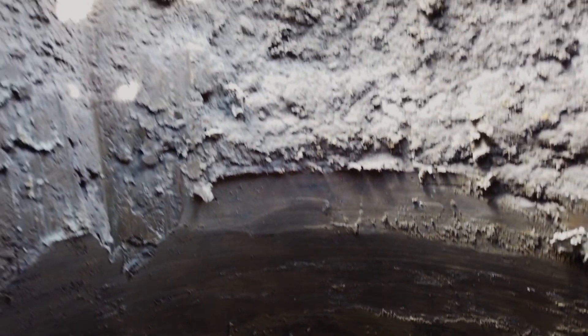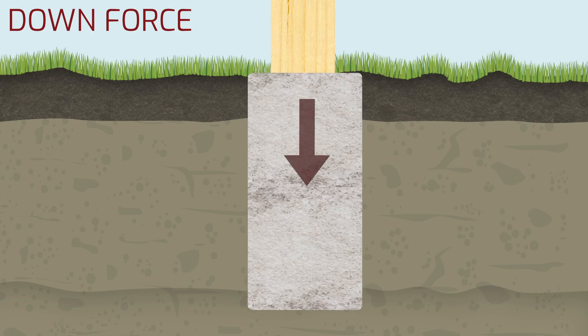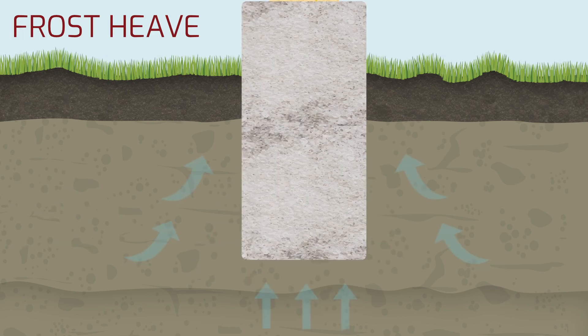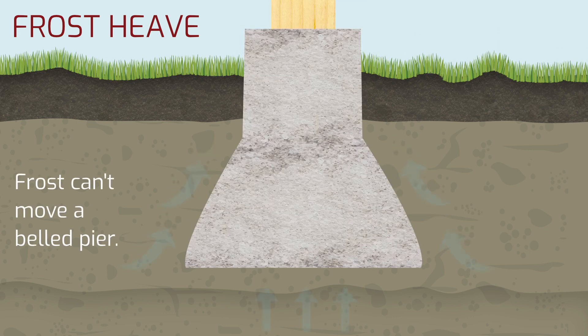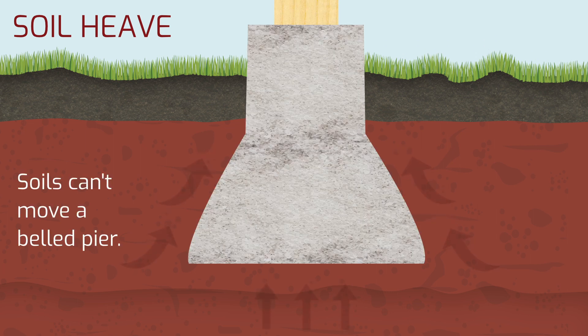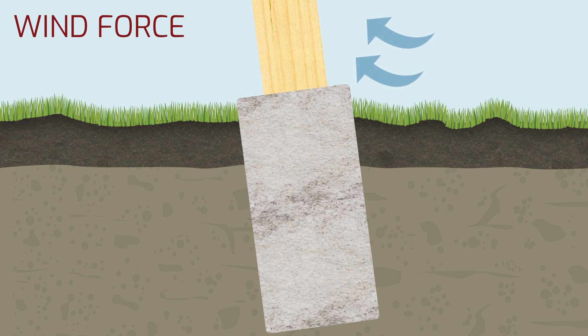There are four advantages to the belling auger. First is to increase the downforce strength of your piers. Second, you completely eliminate frost heaving. Third is to prevent the heaving from expansive soils. And fourth is superior uplift protection from wind.